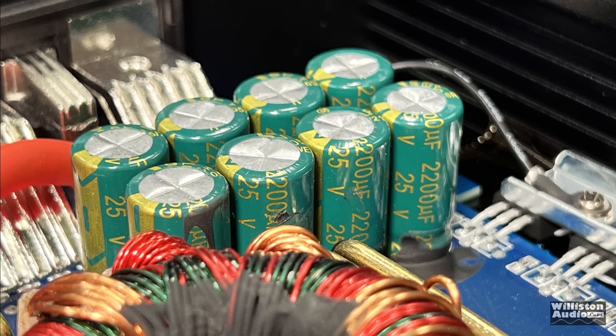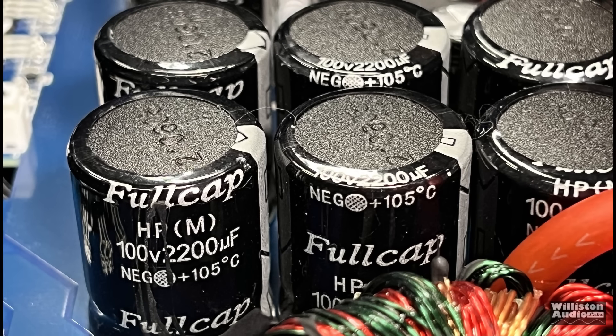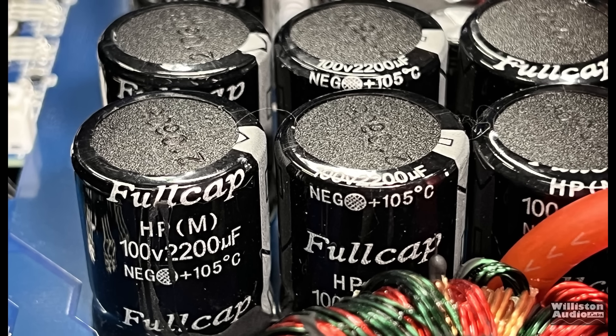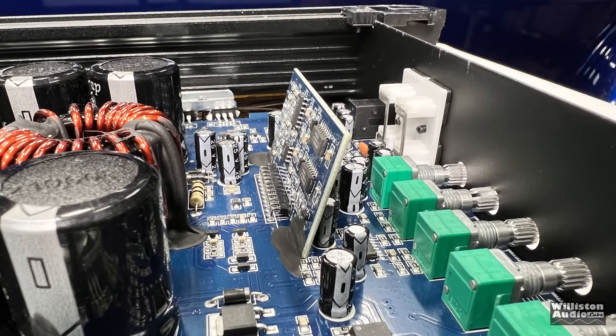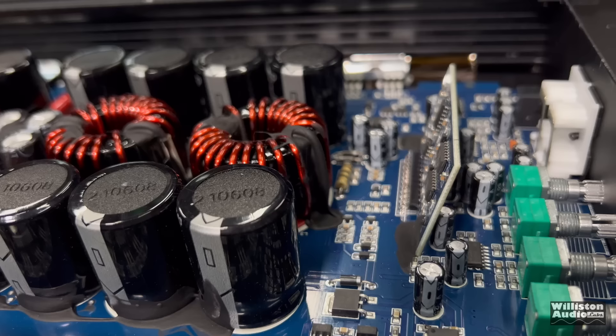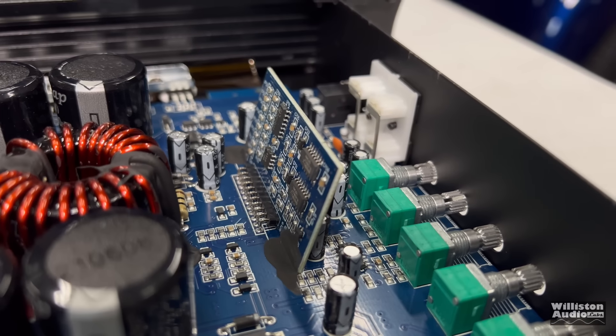On the power supply side, we have 25 volt 2,200 microfarad capacitors. For the rails, 100 volt 2,200 microfarad - those are 105 degrees Celsius, and the brand is Full Cap. Then we've got this gangsta lean going on with the driver card so that the bottom panel can actually fit on the amp.